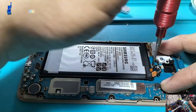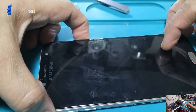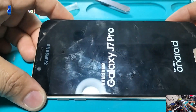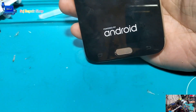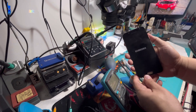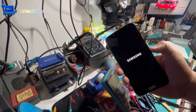Now, this is the moment of truth. After all my hard work, let's see if it has all been worth it. I press the power button and wait with bated breath. The Samsung logo appears on the screen — it's a sign that I have successfully completed the process. I can only imagine the joy of the person who will receive their phone back, restored and ready to perform at its highest peak. All my efforts and dedication have paid off.